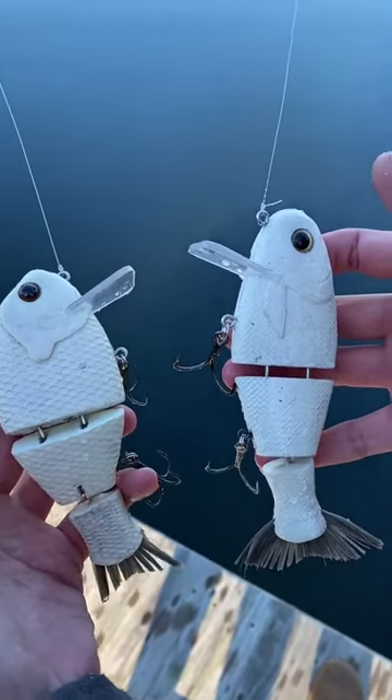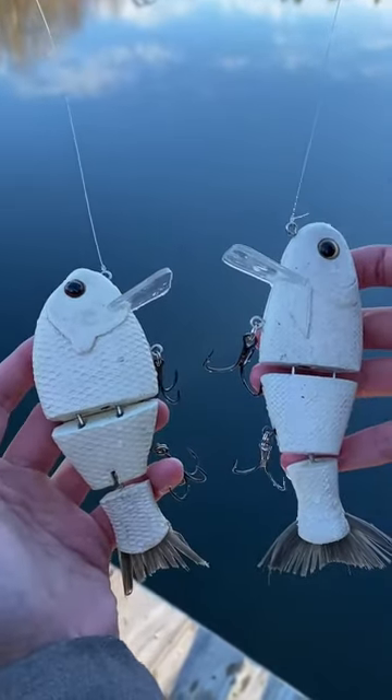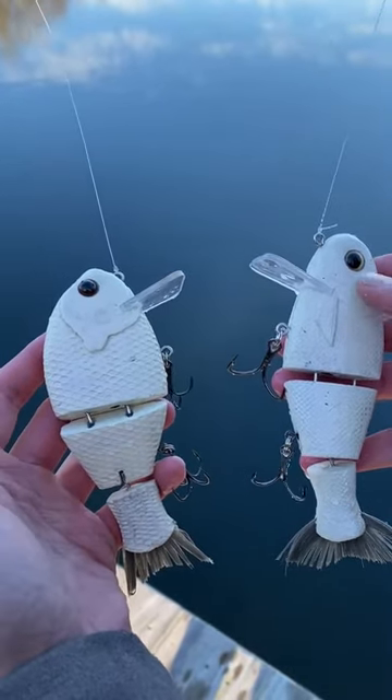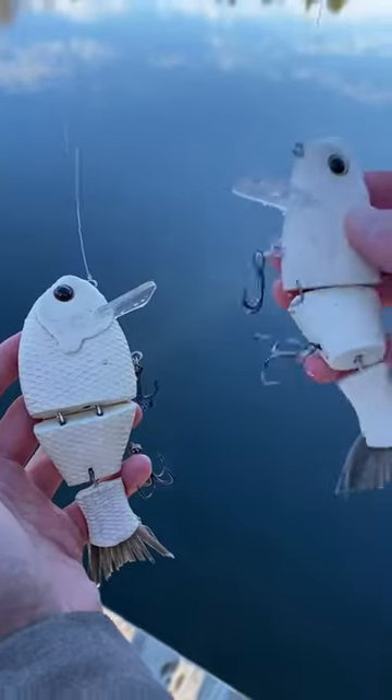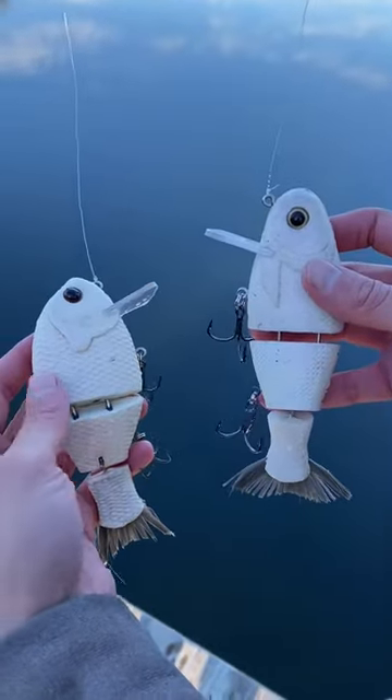Got another buy one get one free special for you guys today. Two Bullshed baits on my left — this is the Bull Gill Wake. On my right is the Bullshed Wake. Also just got a knocker on this one. Let's see how they swim.